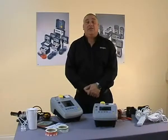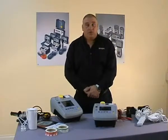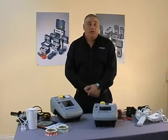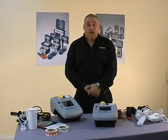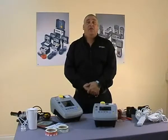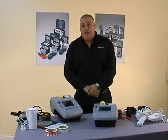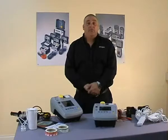That concludes our demonstration of the PAT 300 series. As with all Megger products, these PAT testers come with free lifetime technical support. For any further questions, please contact our technical support group on 01304 502 102. Alternatively you can email them at UKsupport@megger.com. If you would like to purchase one of these testers or any Megger tester, please visit one of our approved distributors — either a test instrument specialist, wholesaler, or catalogue company. A list of these can be found at www.megger.com.